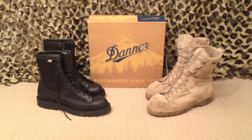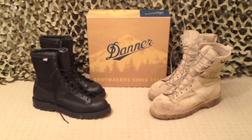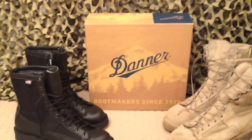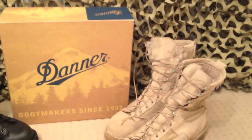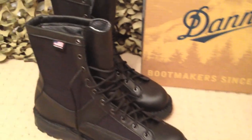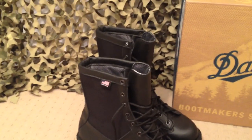Hey guys, Aussie Reviews here with my review of Danner Arcadia Boots. These are top quality boots made by Danner. Their company is over in Portland, Oregon in the States — one of the few boots nowadays that are made in the USA and not made in China.